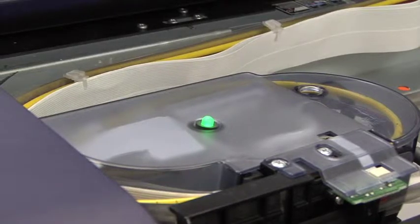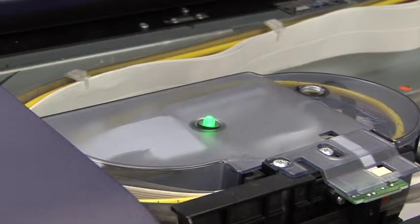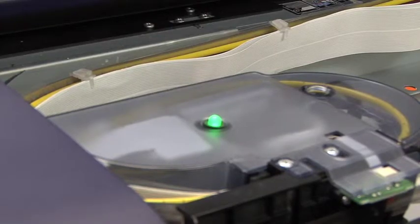After the machine has been at rest for a while, you'll see the light instead of being lit solid green — it will be in a fading and then brightening mode. This mode is nothing more than a standby or rest mode, so typically when you come in to start your day, the printer will be in this mode.